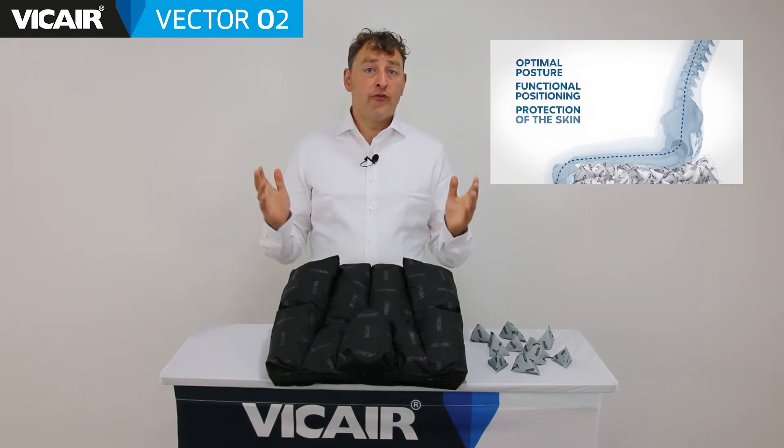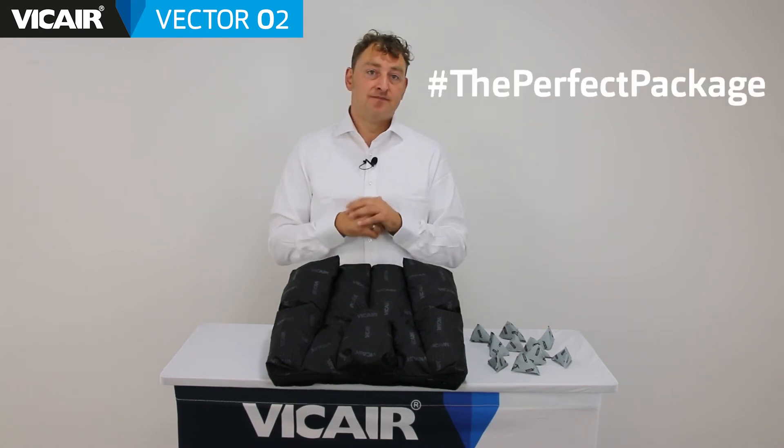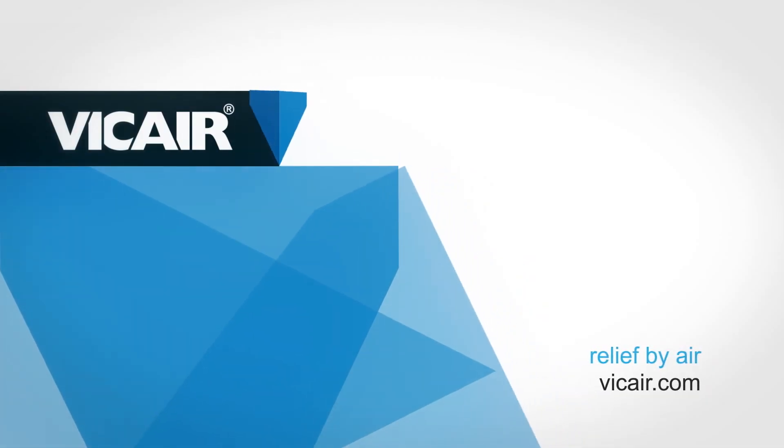The Vcare Vector02 wheelchair cushion offers high-performance skin protection, provides optimal postural support and it's user-friendly. In short, the perfect package. Thanks for watching. Vcare Relief by Air.